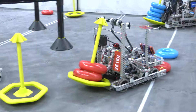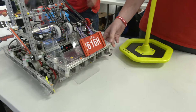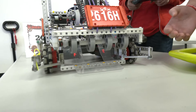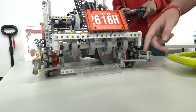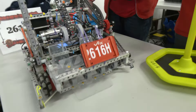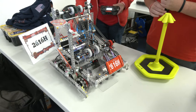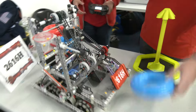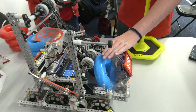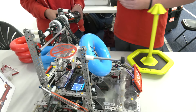That's pretty much it for the drivetrain. Over here we have our first stage of the intake. We have some nice polycarbonate here, and it's all made out of flex wheels, running on a high-strength axle. This is running at 600 RPM. So pretty much it goes into the first stage and then it will sit in this little reservoir right here until we pick it up.